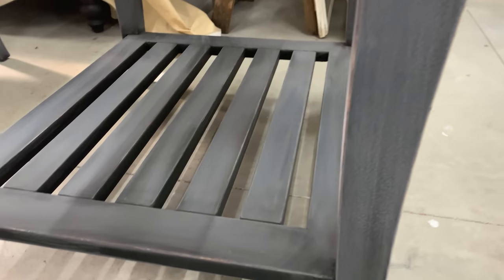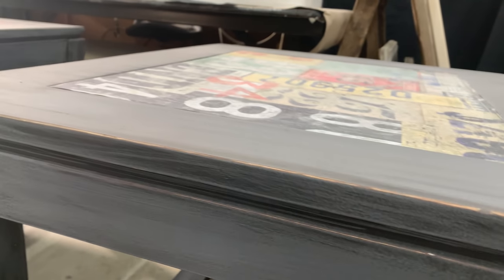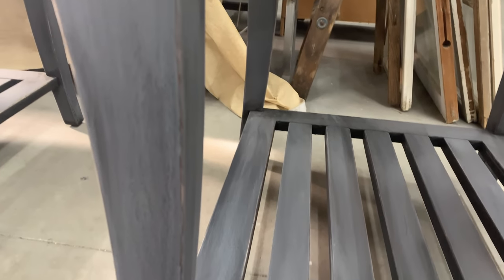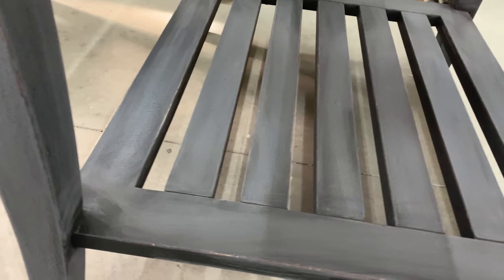It really didn't take as long as one would think — probably 15 or 20 minutes per table to distress. I absolutely think it's well worth it. It's just a look that I love. When you distress a piece, if it gets a ding or a mark, it just adds more character to the way it already looks.